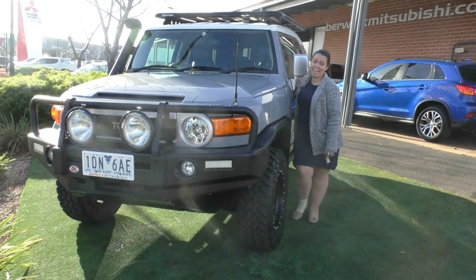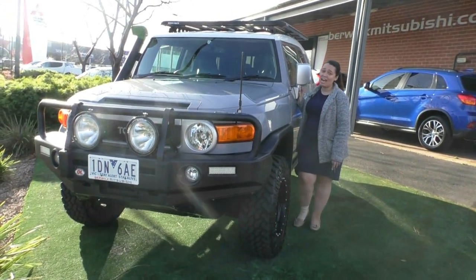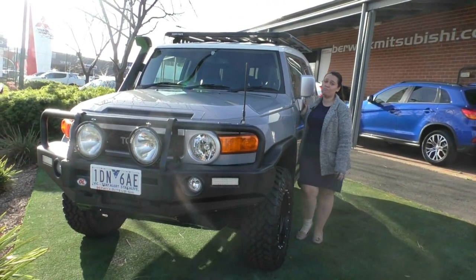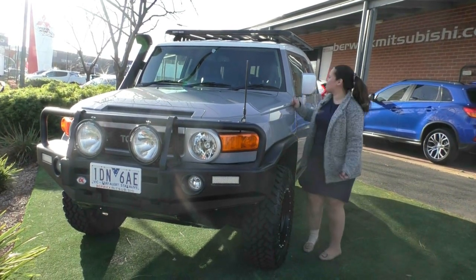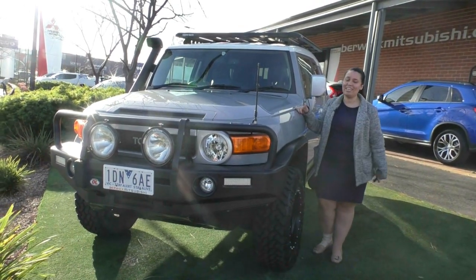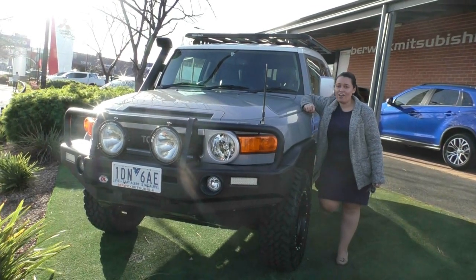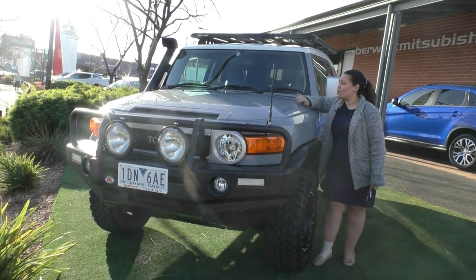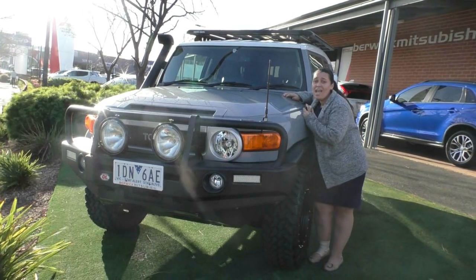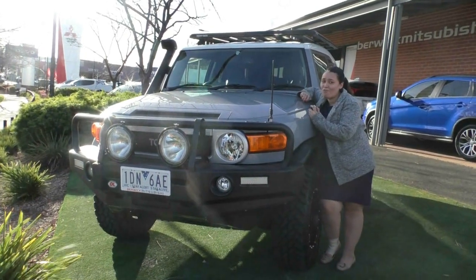Thank you so much for watching this walk around video of our 2012 Toyota FJ Cruiser. This beautiful ride is really ready to go out the door as is and have some great adventures. The only thing I'd change is to get some tint on the windows for UV protection — Kylie in here can help you out with that. I really recommend you give us a call on 9907 0555, organise a test drive. Given that it is a six-year-old car, it qualifies for our premium mechanical protection plan — click the link in the description box to find out more.